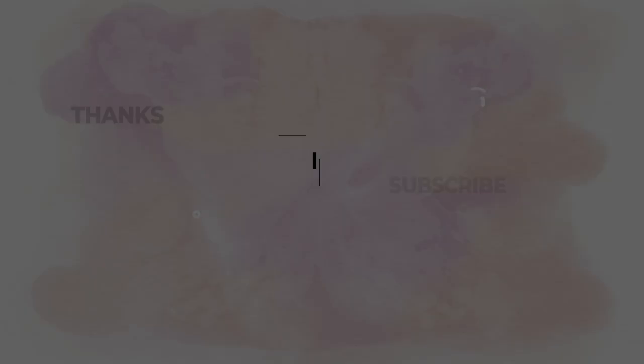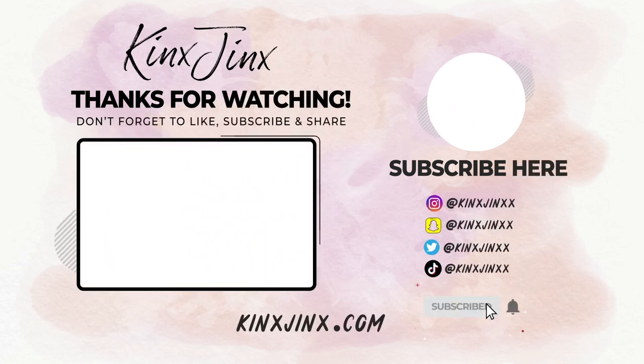Alright guys, well that is all for this video. Thank you so much for watching — if you liked it, please give it a big thumbs up and hit that subscribe button if you'd like to see more of my videos, and click the bell to get notified every time I upload. You can follow me at kinksjinx with two X's after jinx on Instagram, Snapchat, Twitter, and TikTok. If you guys like these numbers, let me know if you'd like one customized — I would absolutely love to make some for you, covered in resin and more professional looking. I'm super excited and super happy with how these photos turned out. I'll see you guys on the next one. Bye!